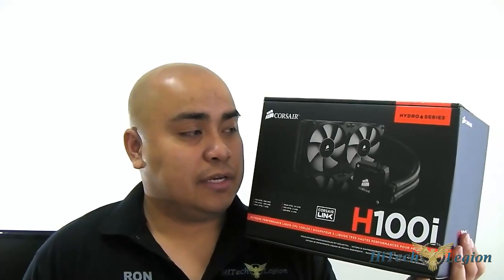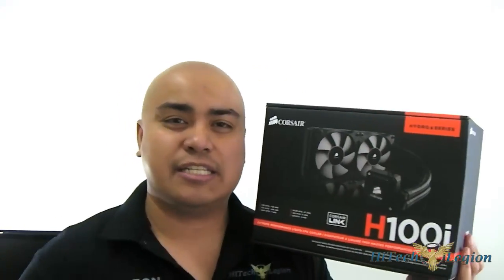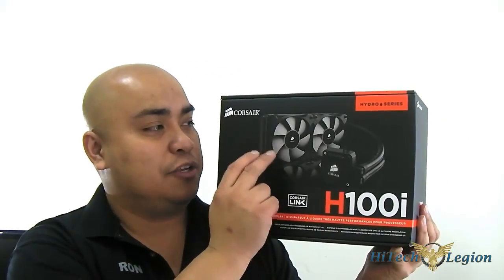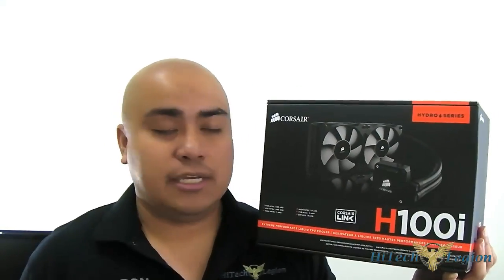The H100i, similar to the H100, uses the Coolit design but this is the updated Coolit OEM design. It's a little different than the H60 we previously looked at — it has the new mounting, the new hose, and the new Corsair fans, similar to the SP120L series fans that Corsair has recently introduced.